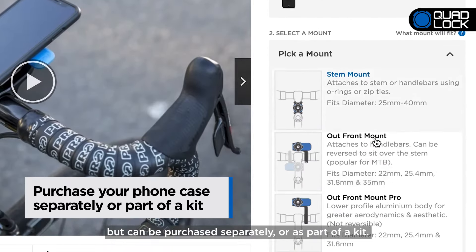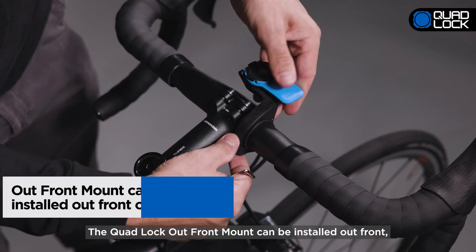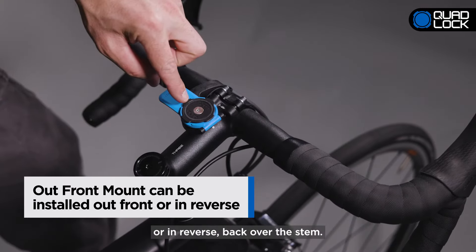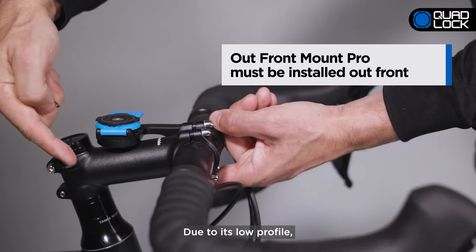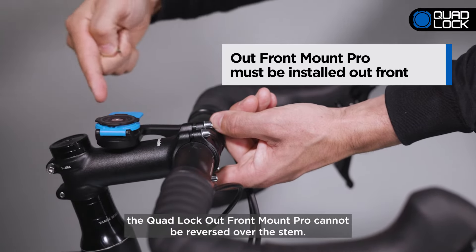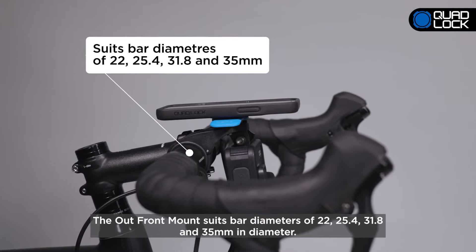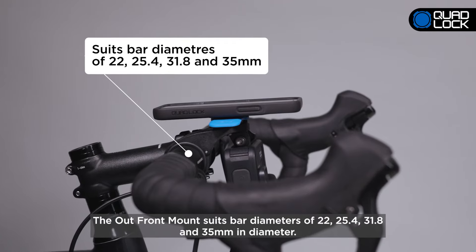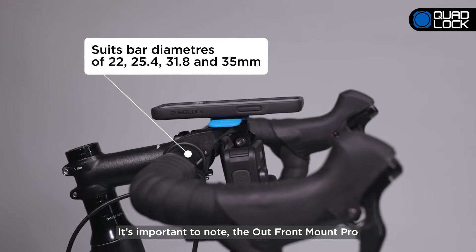The QuadLock Outfront Mounts are a great option for cyclists that want to mount their smartphone out front. There are two Outfront Mount options: the original QuadLock Outfront Mount and the Outfront Mount Pro, featuring a super rigid, extended aluminum mounting arm for optimal viewing and aerodynamics. In this video, we'll show you how to install the Outfront Mount. Both mounts follow similar installation guidelines.